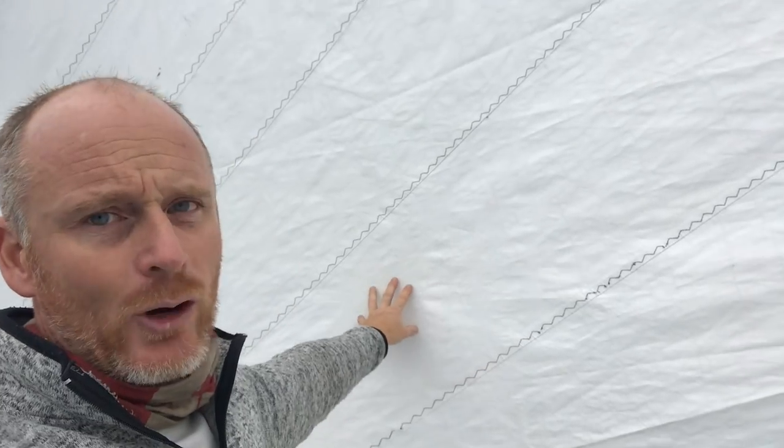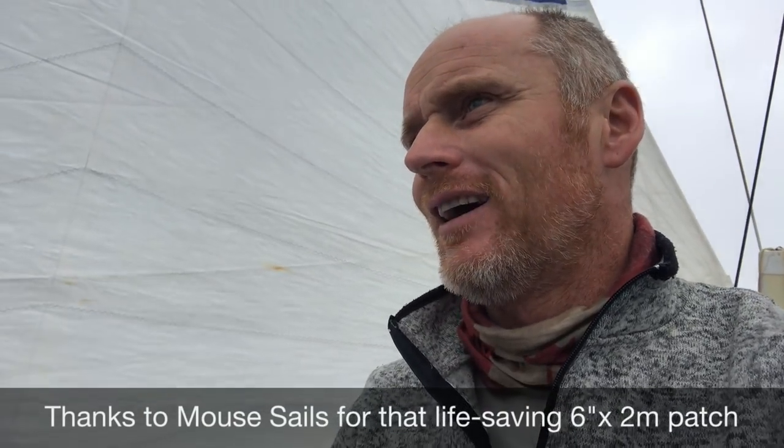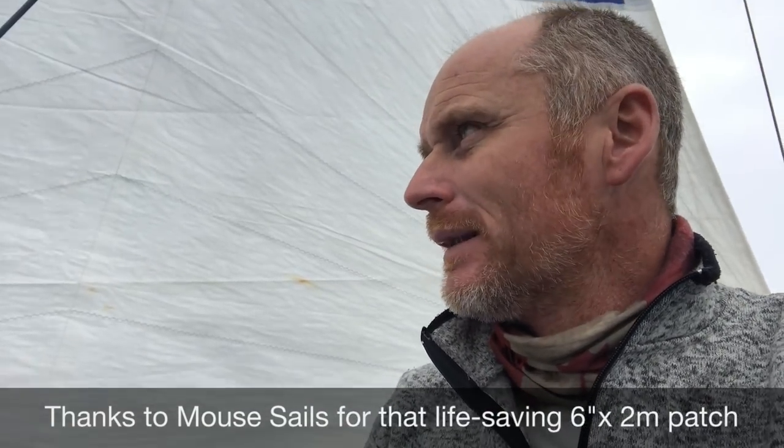But getting back to the story: I had a Spectra Dacron mix mainsail like this, and I was able to stitch it. So I had this two-meter long, eight-inch wide piece of Cuban fiber that had been left in my sail bag, and I was able to stitch it on.